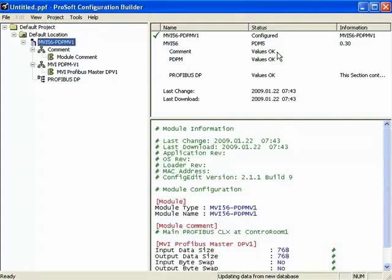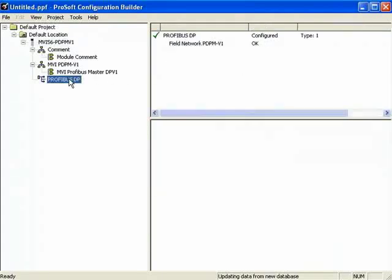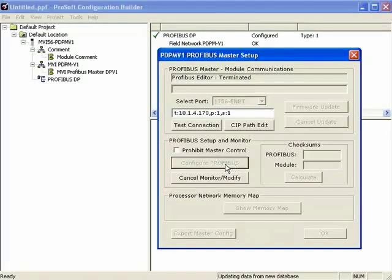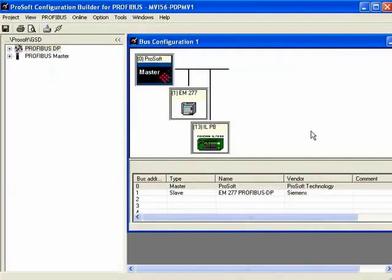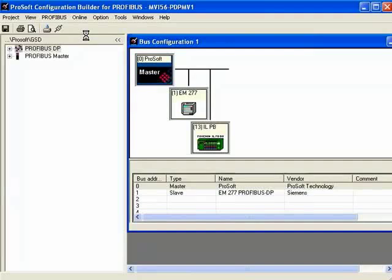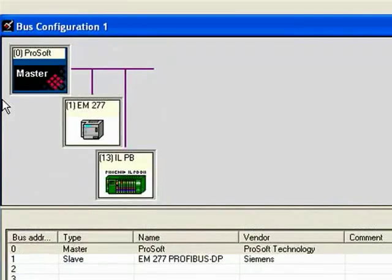From the main screen of ProSoft Configuration Builder, we double-click on Profibus DP. Once we double-click, our CIP Path looks good, and we click on Configure Profibus to open our Profibus configuration window. I'll click Online and then Monitor/Modify. Once online, we can see that the EM277 and the ILPB Phoenix module are both green — green means the nodes are online and actively communicating to the master.